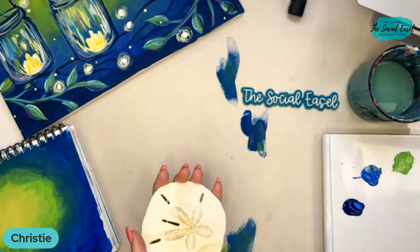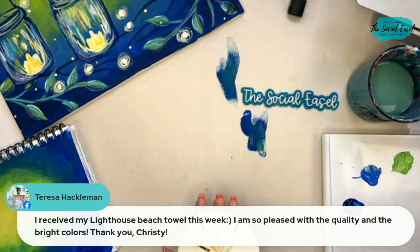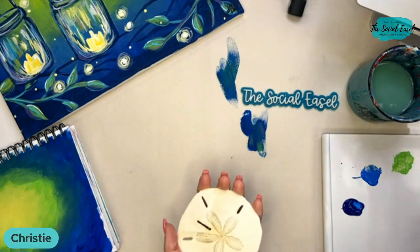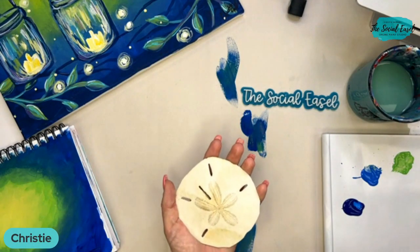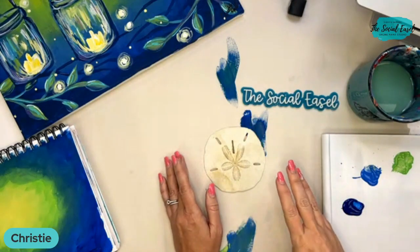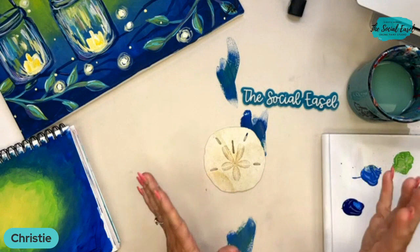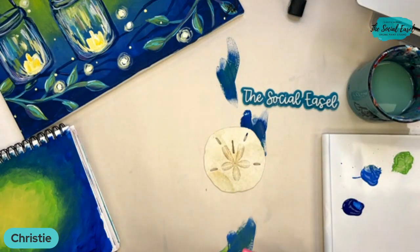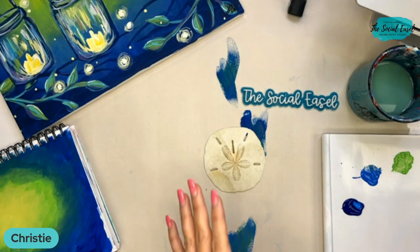Teresa received her lighthouse beach towel this week — I'm so pleased with the quality and bright colors. Those are my girls' favorite beach towels, the ones that I designed for the store. We have three different paintings printed on beach towels and they are so soft and comfy, not overly huge — just the perfect size beach towel.